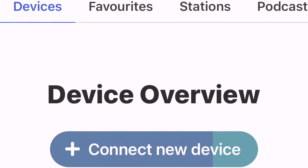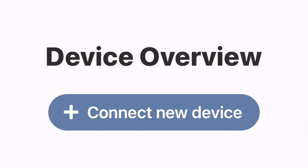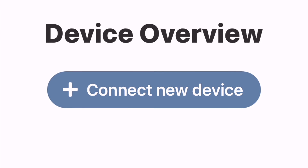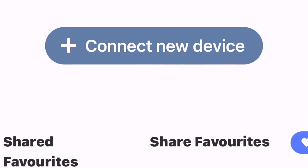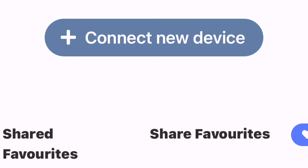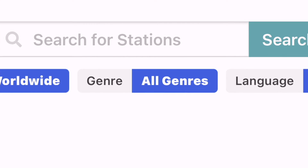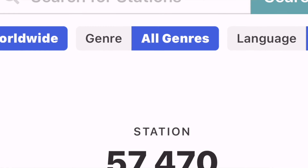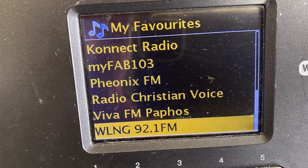The best way to operate these radios is to log into the portal. They give you the information when you buy the radio. You log into the portal, you put in the serial number, which you find on the radio, so then your device is logged. You then search for stations on the portal, you make your own list of radio stations, and then when you turn your radio on, you get a dial, really, which consists of your own personal choices.